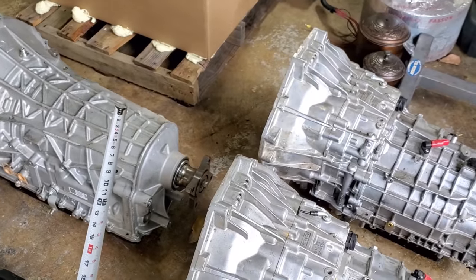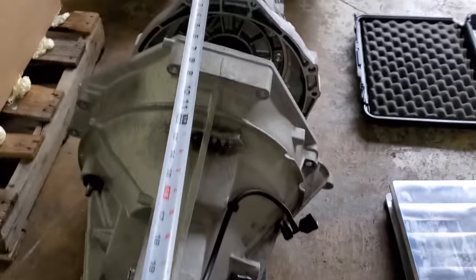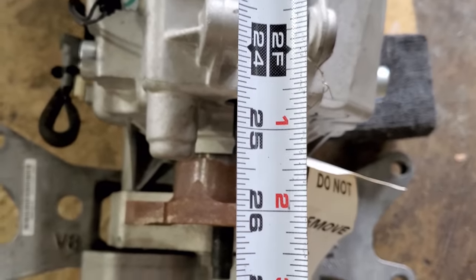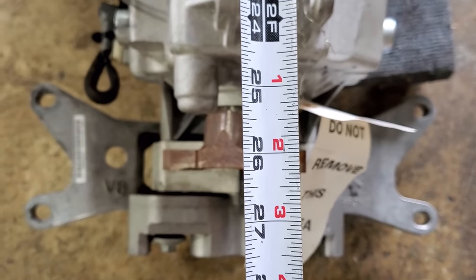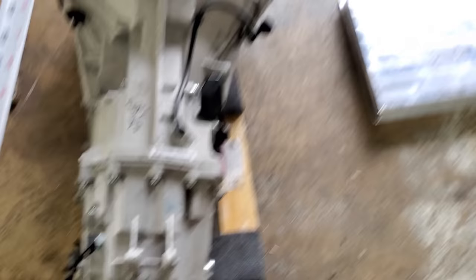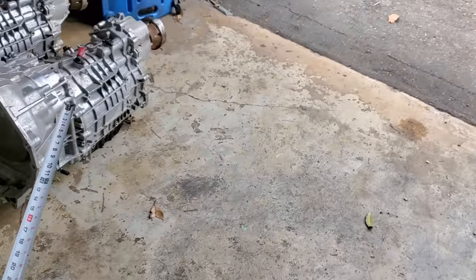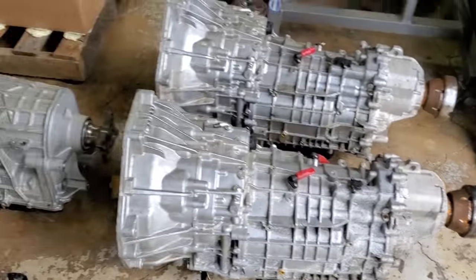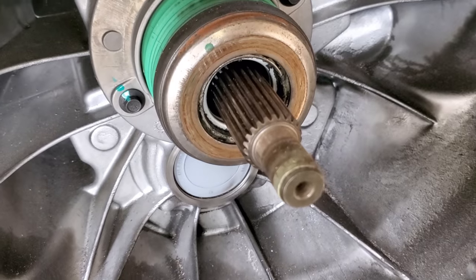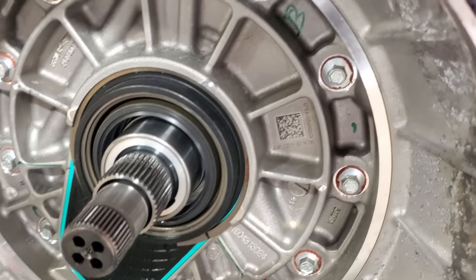Now let's measure the 2018 MT82 — it's about 26 and seven-eighths, call it 27 inches. So the MT82 and the 10R80 measure about the same, and the DCT is about five inches longer than both. Now look at what the input shaft looks like on the MT82 compared to the 10R80 — noticeably different.